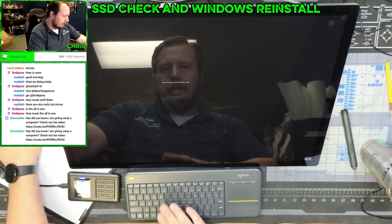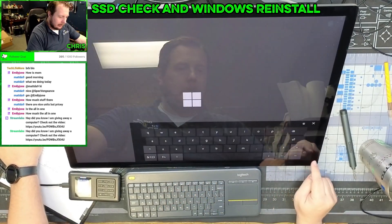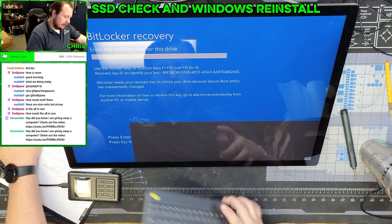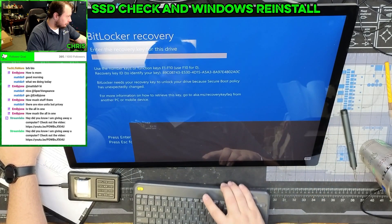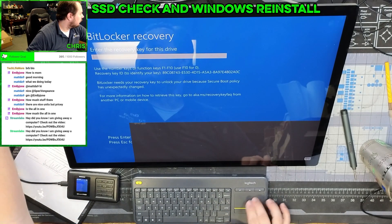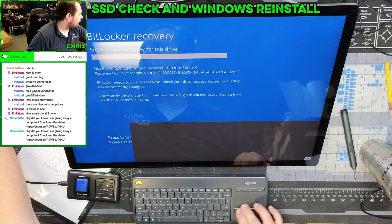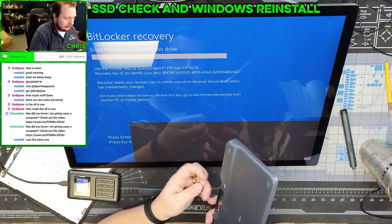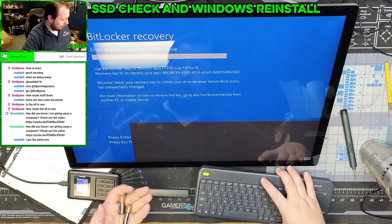Now it's going to say press any key, but my keyboard isn't working. And the reason my keyboard is not working — oh, is the battery in this dead? I guess the battery might be dead. Angeline, I need two AA batteries.